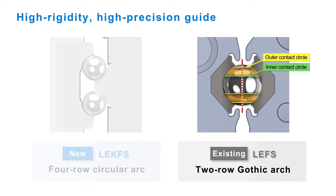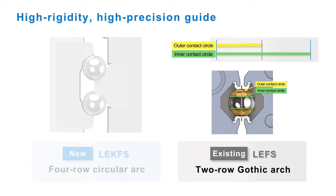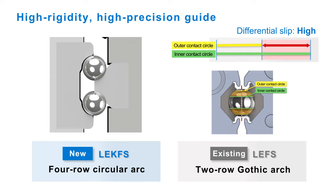The differential slip for this design is high. On the other hand, the LE-K FS uses a four-row circular arc guide, which gives it a much higher rigidity with much lower differential slip. This allows preloading of the guides without excess guide friction.